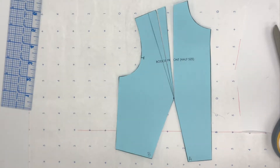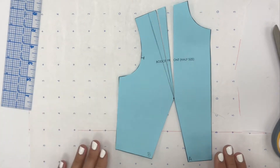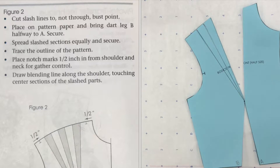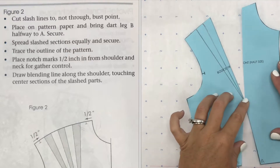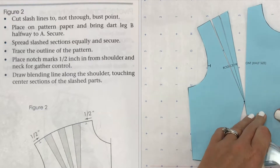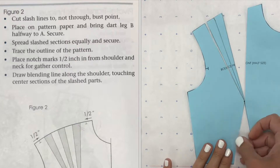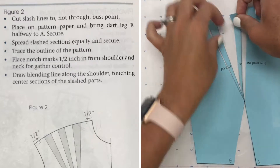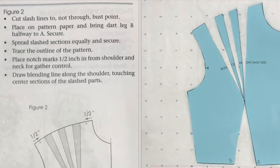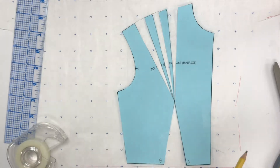Now we want to place on pattern paper and bring dart leg B halfway to A — we're just eyeballing it, it's not an exact measurement. Now they would like us to spread our slash sections equally and secure it. I'm going to secure it with tape. Let's start with this being secured, and then spread the others equally. Then trace the outline of the pattern. I'm switching to red so you can see my pencil marks.